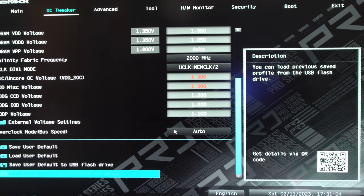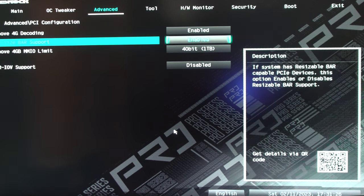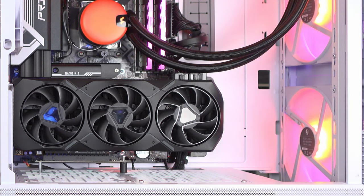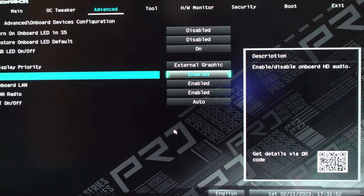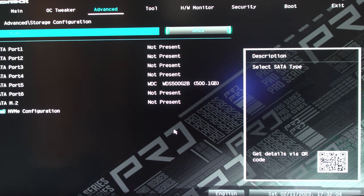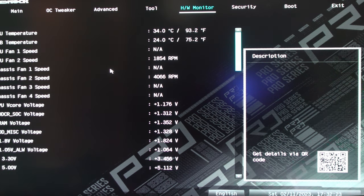That setting configures all the voltages and the Infinity Fabric. Under Advanced, go to PCI Configuration and make sure Above 4G Decoding and Resizable BAR Support are both set to Enable. Then go to Onboard Device Configuration — here you can set Display Priority to either your external graphics card, in this case the 7900 XT, or internal graphics. We'll leave it to external graphics. You can also enable or disable HD audio, LAN, Wi-Fi, or Bluetooth. Under Storage Configuration we can see the Western Digital 500GB SSD and the Solidigm P44 1TB M.2 SSD.